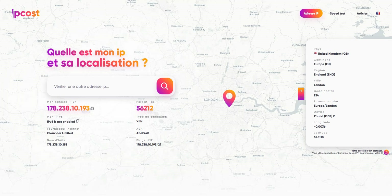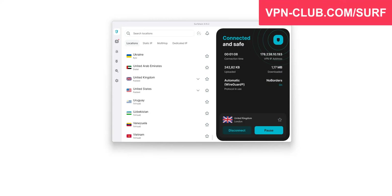So if I want to access a service that's only available in the UK, I can now do that. Any website I visit or app I use will think I'm in the United Kingdom, because I have a British IP address. I've shown you how to connect to a server on the Windows app, but the principle is exactly the same on the macOS, Android, and iOS apps.